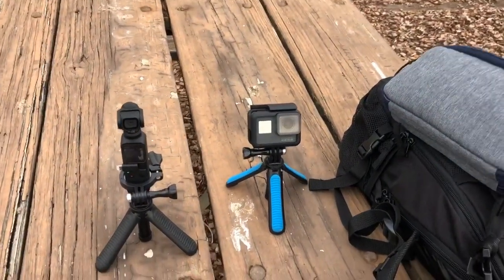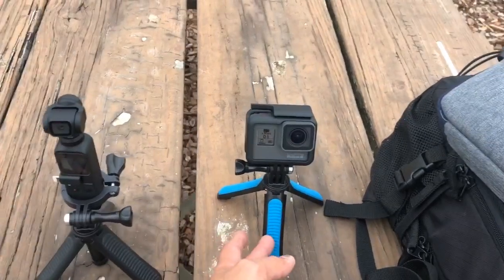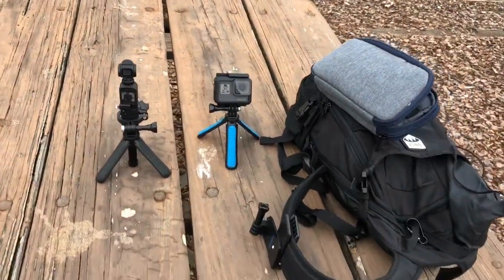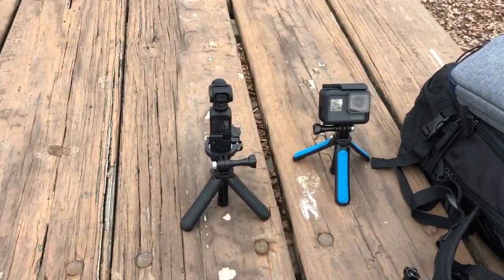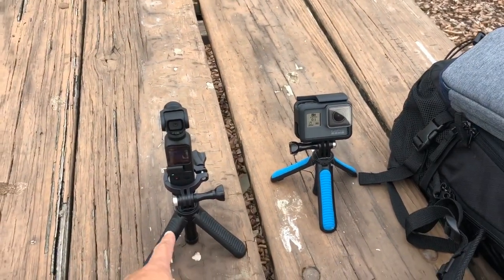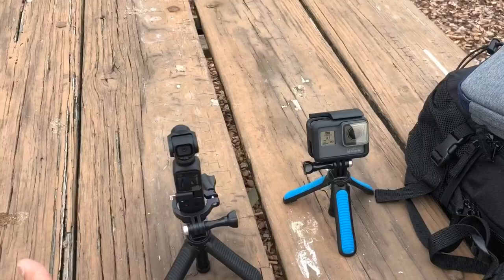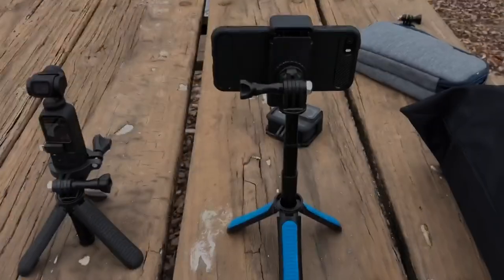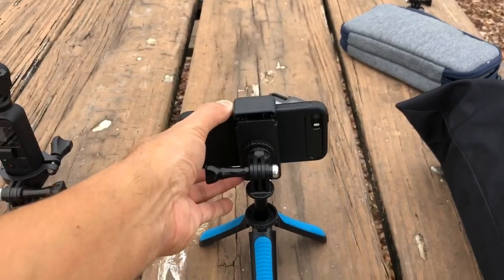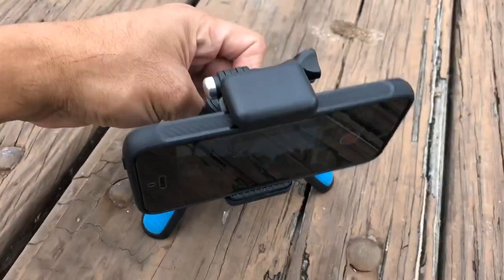Another thing — it's actually cheaper. You can get this for probably around $8, while the GoPro Shorty costs around $40. Not only can you mount your GoPro on it, you can also use your cell phone with the mount bracket.